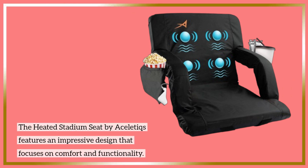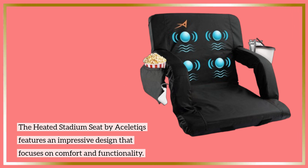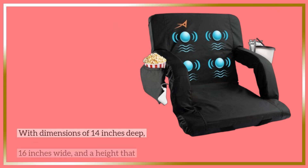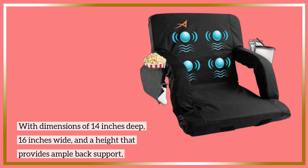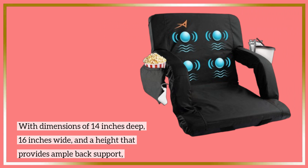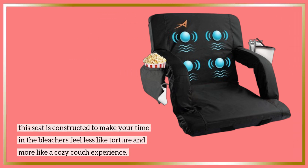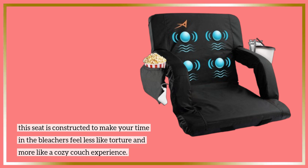The heated stadium seat by Acelotix features an impressive design that focuses on comfort and functionality. With dimensions of 14 inches deep, 16 inches wide, and a height that provides ample back support, this seat is constructed to make your time in the bleachers feel less like torture and more like a cozy couch experience.